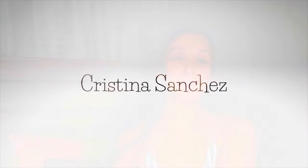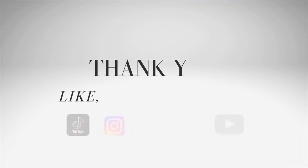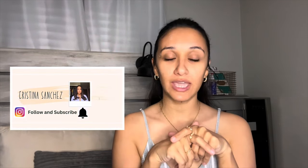No interruptions for right now but I'm pretty sure my son might come. Hello everybody and welcome back to my channel. Before we get started, if you're not new to my channel, hello — my name is Christina. If you're not subscribed, please subscribe to my channel, like, comment, and hit that notification bell.